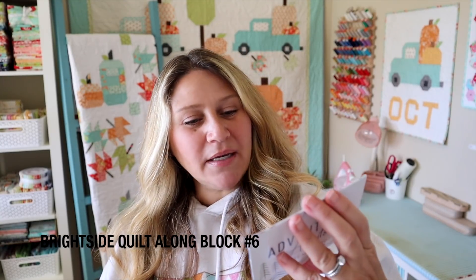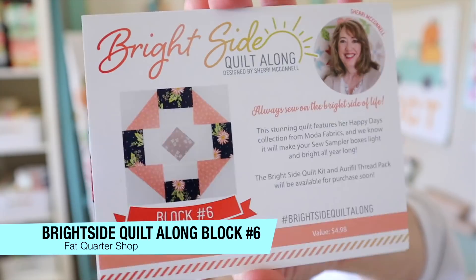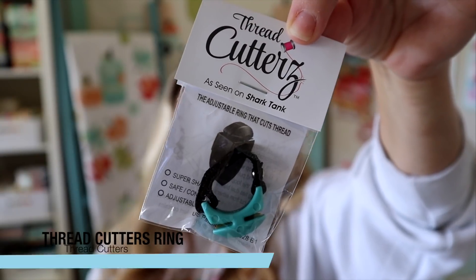I'm going to start off with the Bright Side Quilt Along. This is block number six and this quilt along is done by Sherry McConnell. These blocks are available on the Fat Quarter Shop website for $4.98. You can get these on their website — I think they wait till the next box comes out and then release it to the general public, so if you're not getting a box, you can still get hold of these patterns.